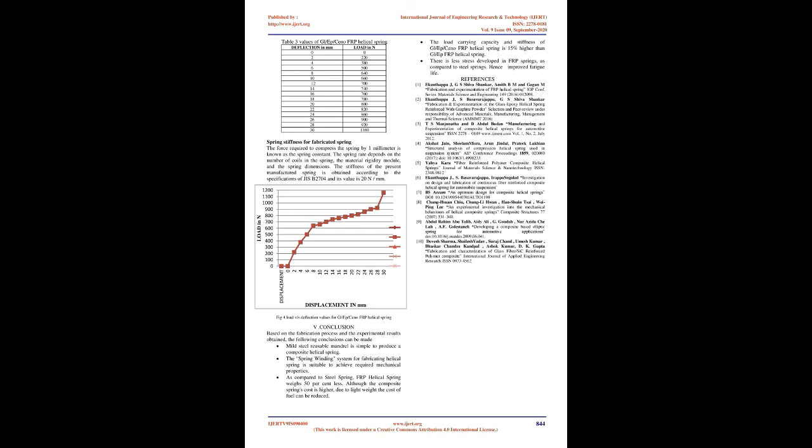Results and Discussion: This work is intended to create a composite material helical spring for lightweight cars using the newly developed spring winding configuration and recycled mandrel. Mechanical properties were calculated and compared. Spring stiffness for the fabricated spring — the force required to compress the spring by 1 mm — is known as the spring constant, which depends on the number of coils, the material rigidity modulus, and spring dimensions. The stiffness of the manufactured spring, obtained per JIS B-2704 specifications, is 20 N/mm. Load vs. deflection values for GL-EP-Seno-FRP helical spring are also presented.